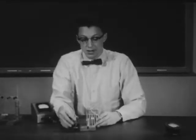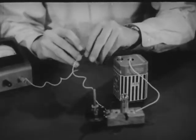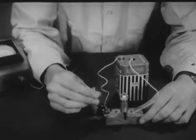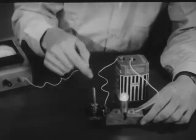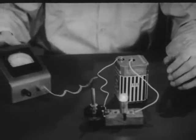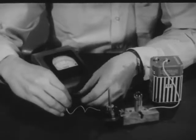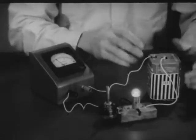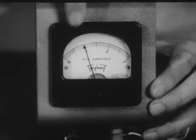Here we have a simple electric circuit: a battery, a variable resistor so that I can change the current, and a small bulb. I'll adjust the variable resistor so that the bulb is about that bright. Now to measure the current flowing in this circuit, I'll insert an ammeter. It doesn't make any difference where in this series circuit I insert the ammeter, because the current is the same everywhere. The meter indicates a current of about 1 ampere.